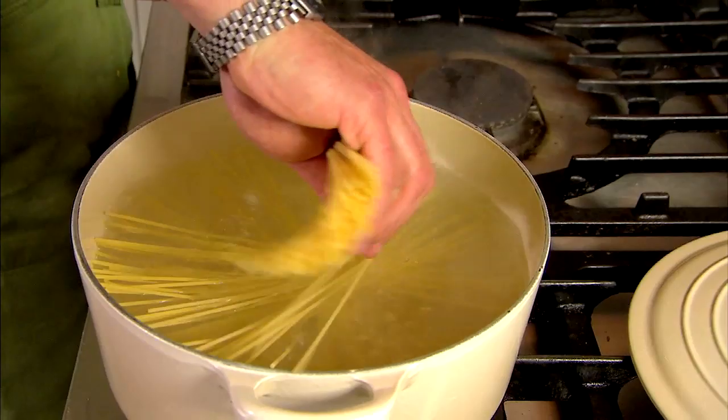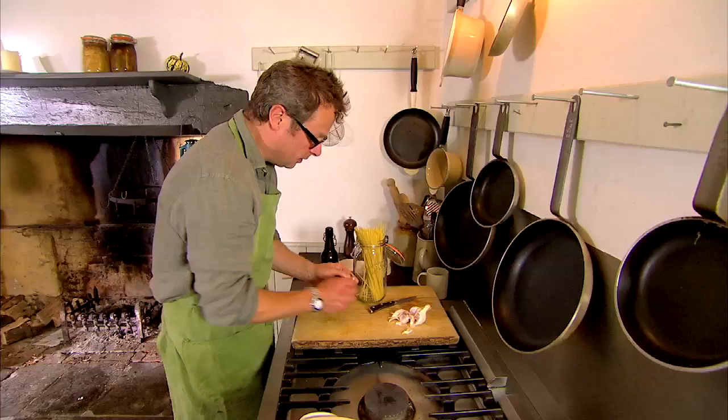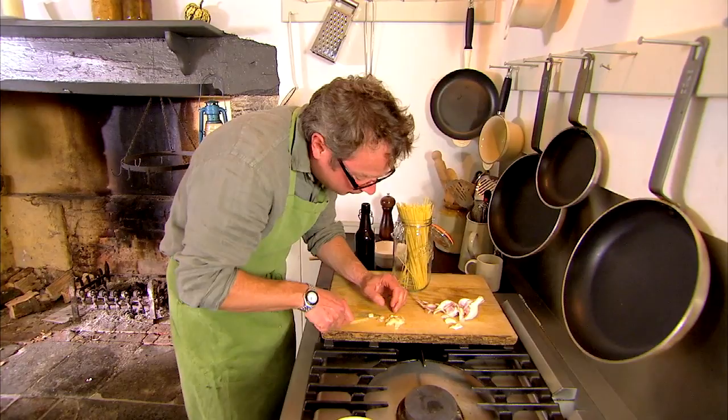Let's start by getting the spaghetti in the pan. Just spreading it like that helps to stop it stick. One fat clove of garlic will be enough for this dish and I'm going to keep the slices whole because the garlic is the sauce and I want that sensation of little slithers of just cooked garlic sliding over your tongue along with the spaghetti.